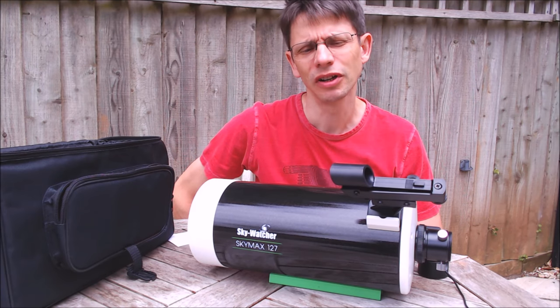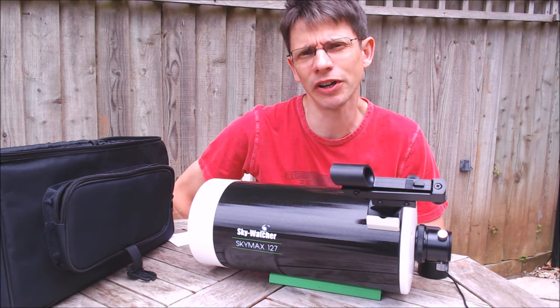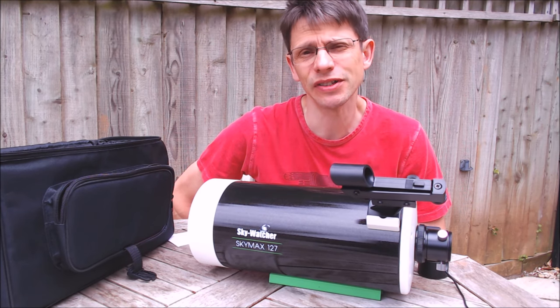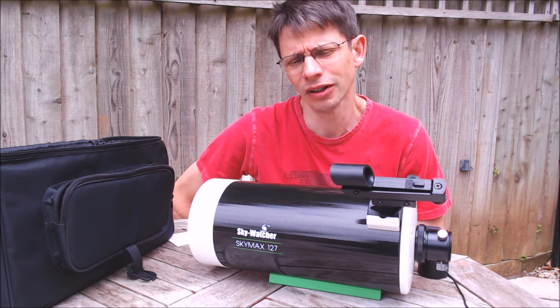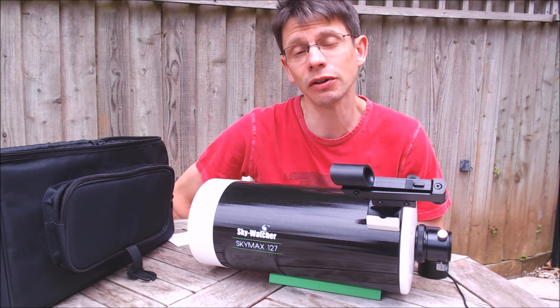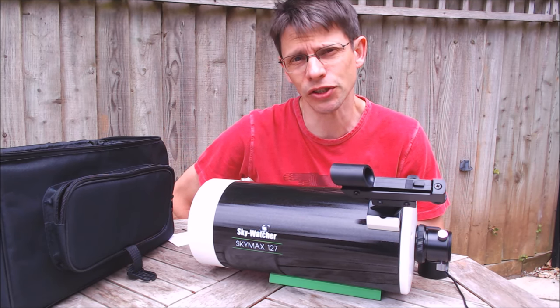Hi, this is Graham from Jennings Astro. I've had the SkyMax 127 for a couple of months now and this video is to give you some initial feedback on my experiences with using the scope. Here in the UK it's the middle of summer so the sky isn't dark and certainly nights are short. There are limited opportunities to give the scope a proper test, but I've pulled together some video of observations of the moon and Jupiter to get a first idea of the quality of the scope.